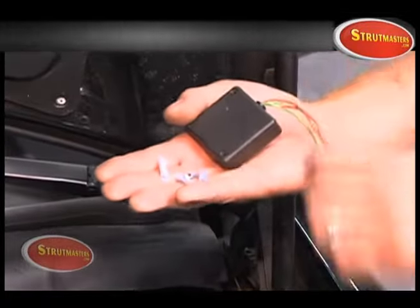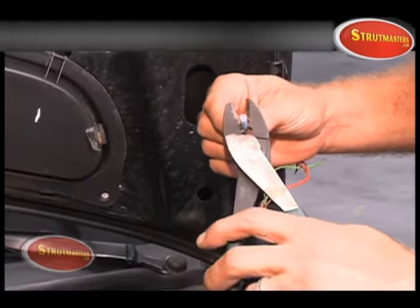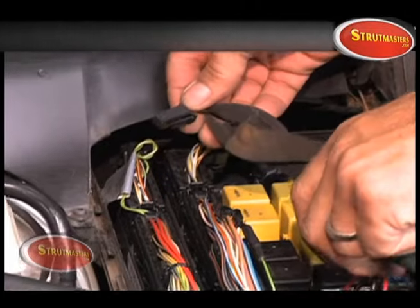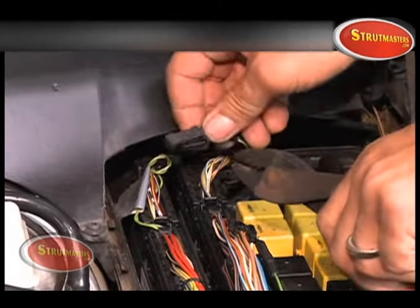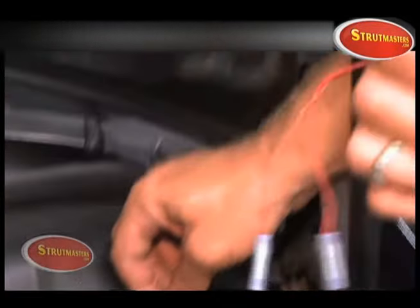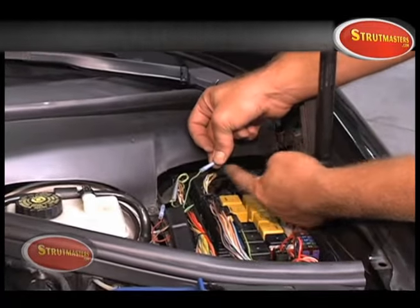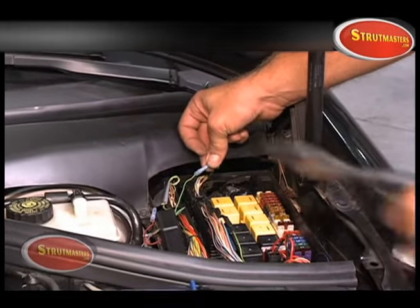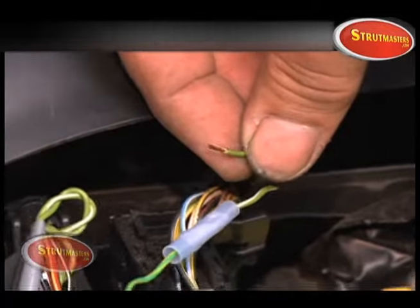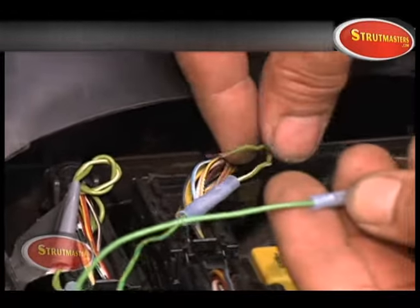Your module comes with butt connectors. Apply all the connectors to the wiring of the module. First, cut the connector from the two green wires — these wires will be used to connect to the module. Match the green wire with the white stripe to the green wire with the yellow stripe that comes from the module. Now connect the two solid green wires together.